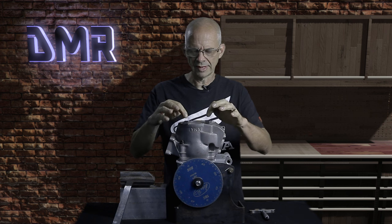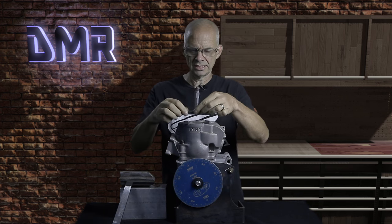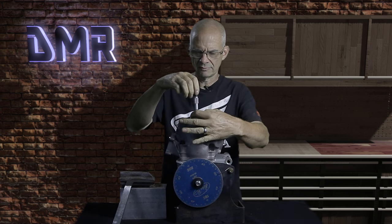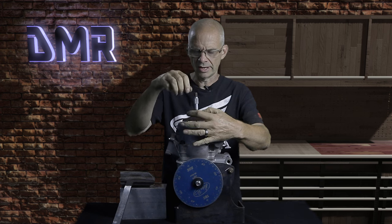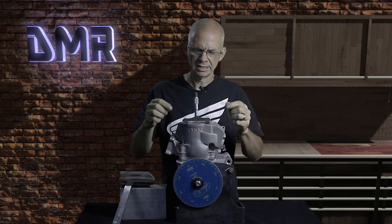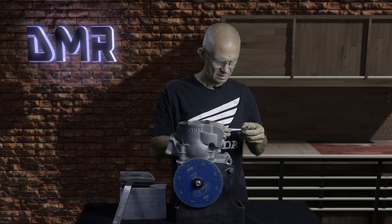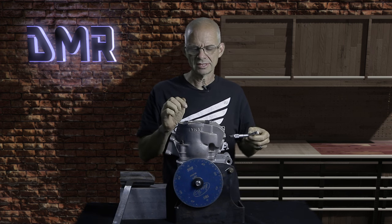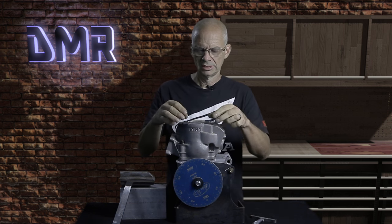We're going to set the gauge blocks there, making sure they don't touch the top of the piston. Then we're going to use our depth gauge, place it on the blocks like this, and run it down until it just touches the edge of the piston. I know the thickness of these blocks, and so with a little math, this piston is sitting 60 thousandths under the deck — we'd call it 60 thousandths in the hole.